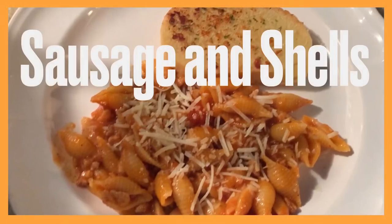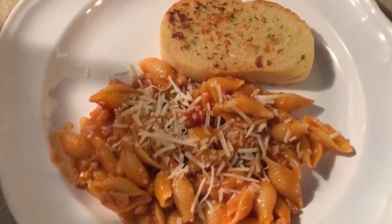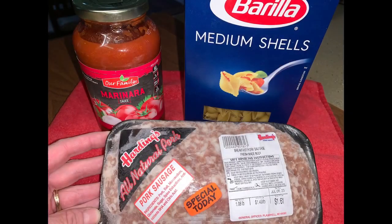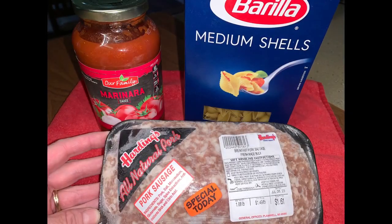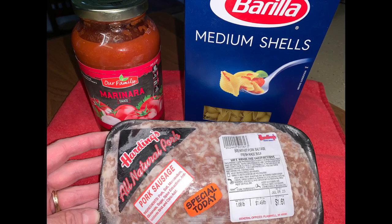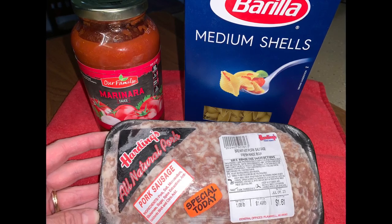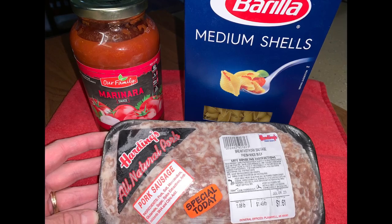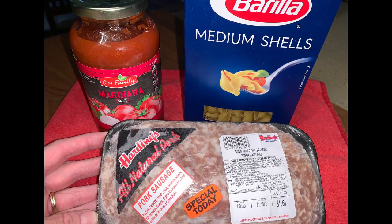Welcome back friends, day five: sausage and shells pasta. The ingredient list is short today — one pound of ground sausage, fried and drained, a jar of pasta sauce (I use marinara, but you can use any flavor you like), and 10 ounces of medium shells pasta.